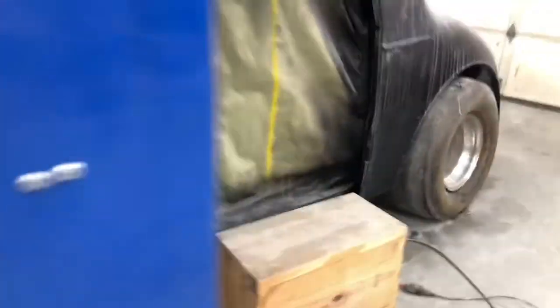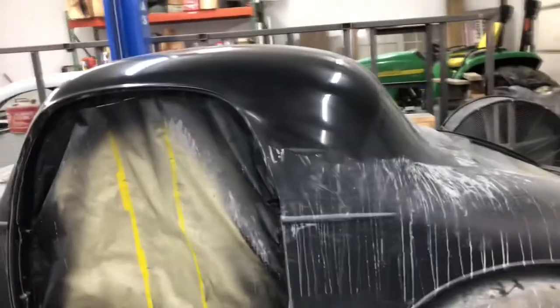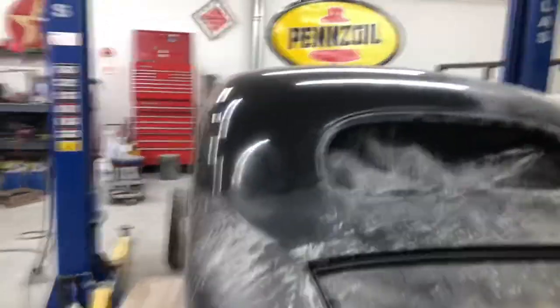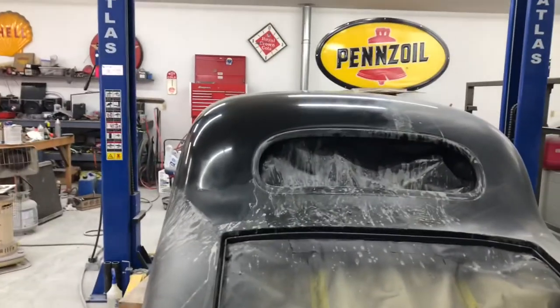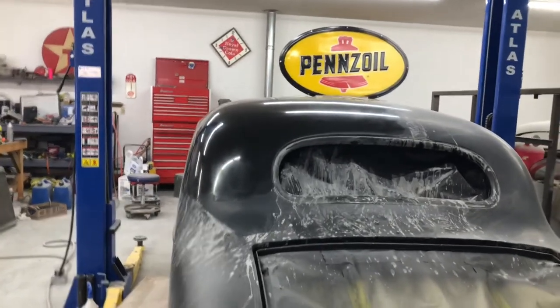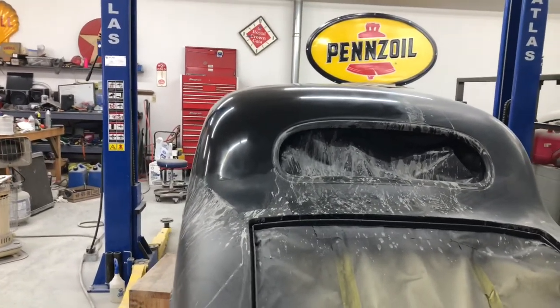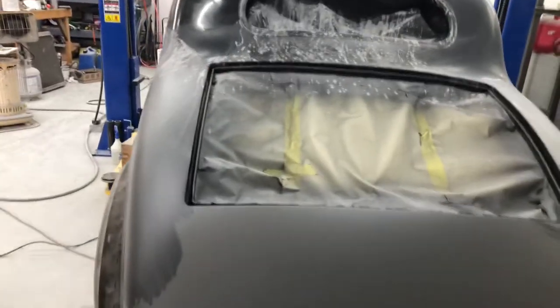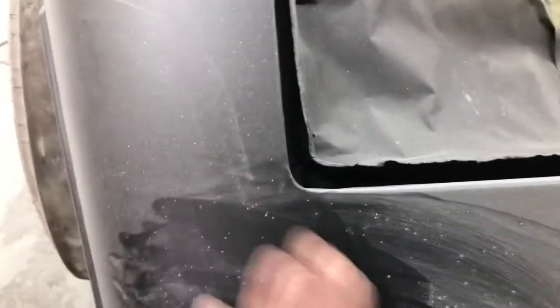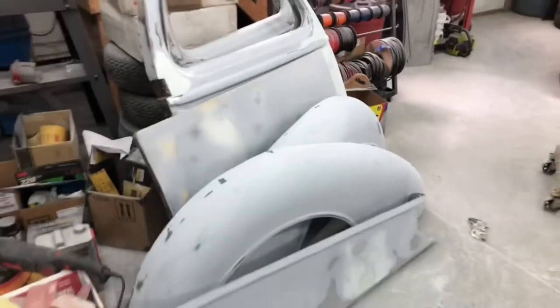Over here you can probably see me working on this big-block-powered 1935 Chevy — blown big block, 871 blower on a 502. I've been working on this slowly. I was playing around with the roof — it's hot rod black and I was just trying to shine it up a little so it looks like an old lacquer-type finish. Not sure if you can really shine that stuff up though.